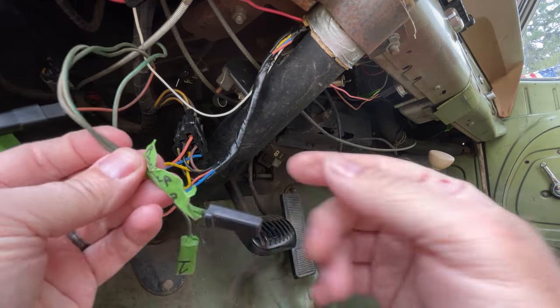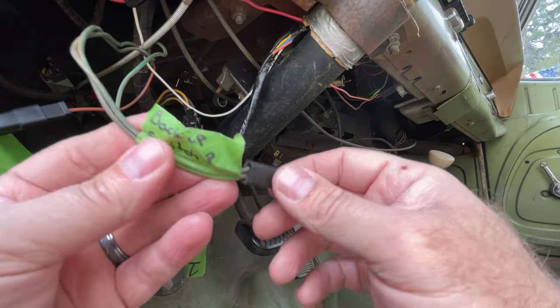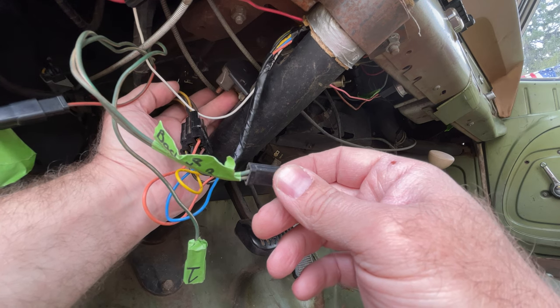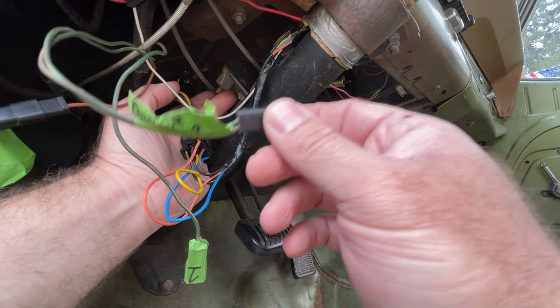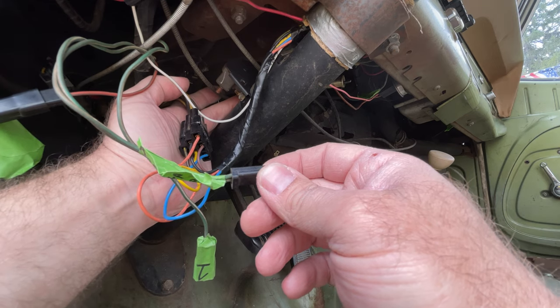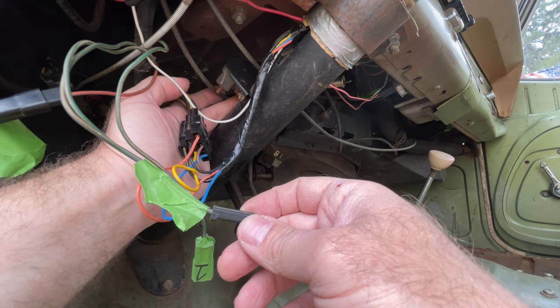You put 12 volts on this and the lights light up, which means this should probably be wired up here. When you put it in reverse it'll send power through to this. The only other question is the other terminal over here - I don't see any wiring under here that would send power to it.